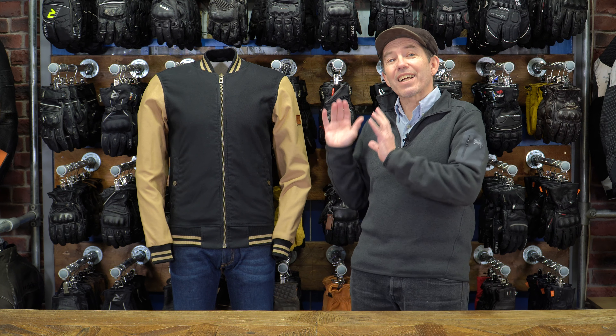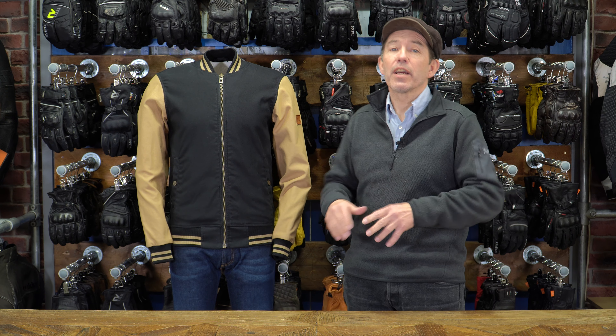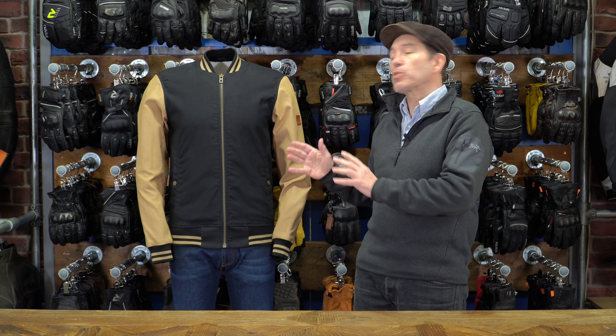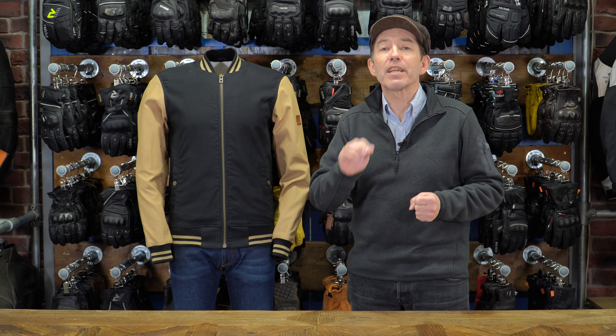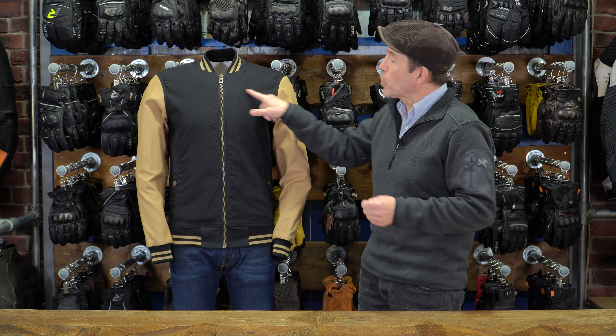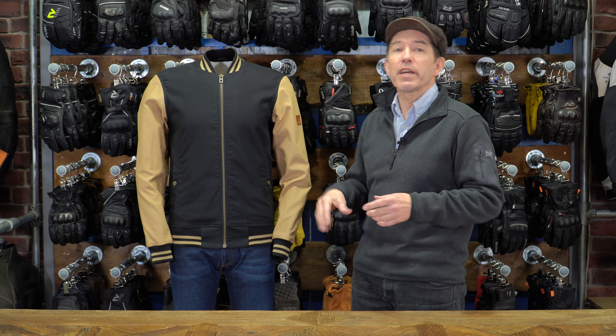This is the College Jacket from our favourite Swiss brand Rokker. It's a classic American College Jacket. Going back, what used to happen whenever you went to an American college, everybody got one of these jackets. But if you achieved a certain level of accomplishment in your sport, you got to put some kind of letter or badge on it. These were also known as letter jackets.